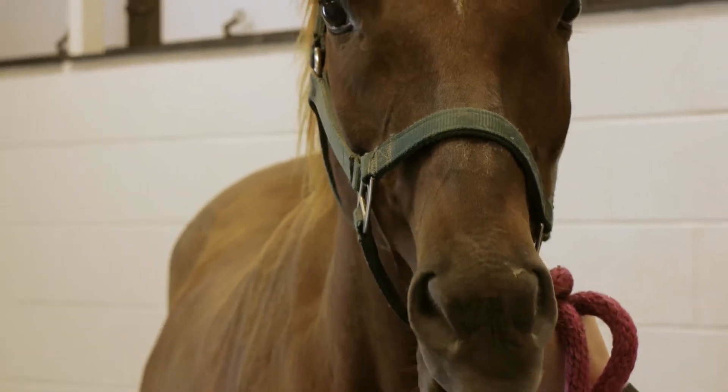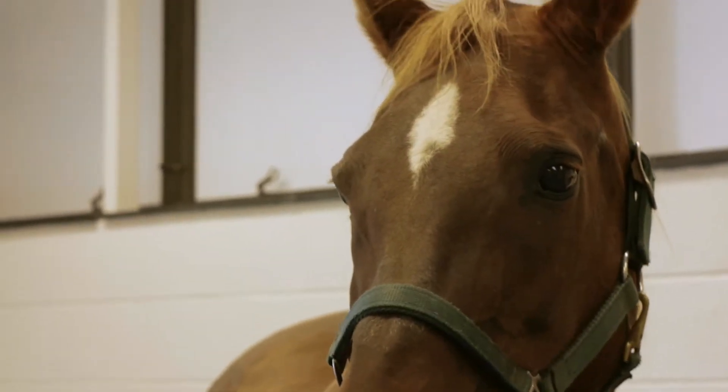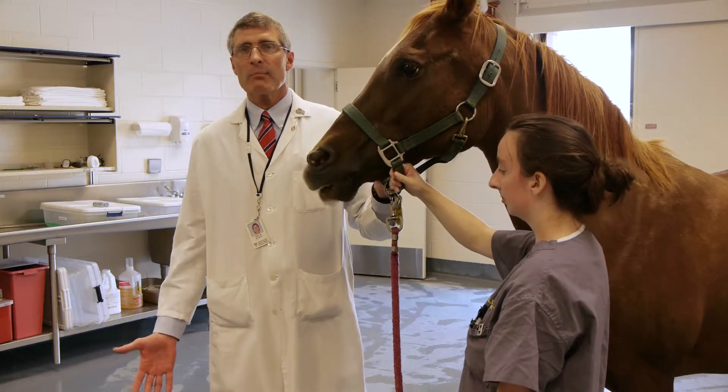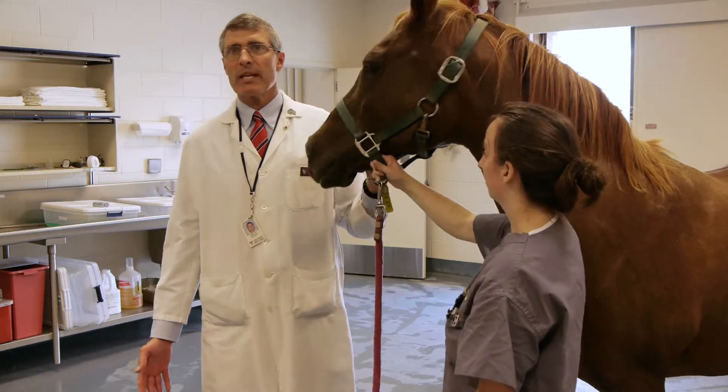This is KK, one of our teaching animals here at the College of Veterinary Medicine. She's not been sedated, she has no lid block, and she has no topical anesthetic on her eye.